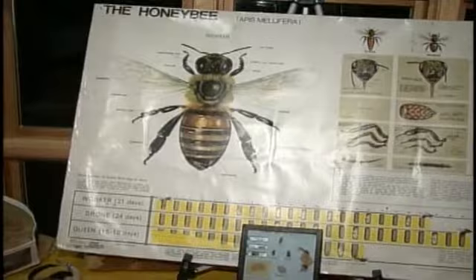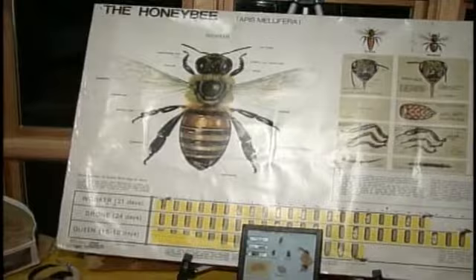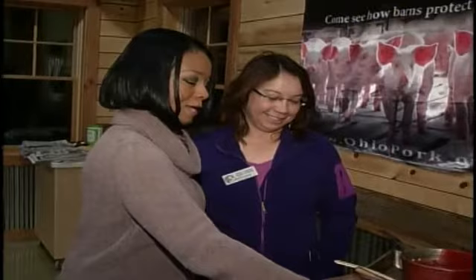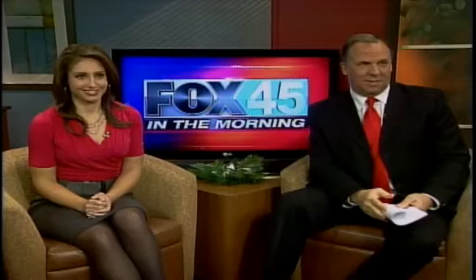Or for yourself! This is a lot of fun, and we're going to continue to candle dip for the next hour. You can come out here to Allwood Farm and candle dip on Saturday and Sunday at 2:30 p.m. It's located on Frederick Pike in Butler Township.